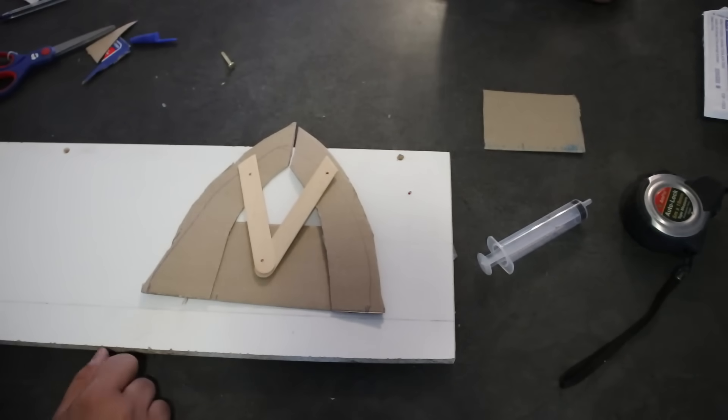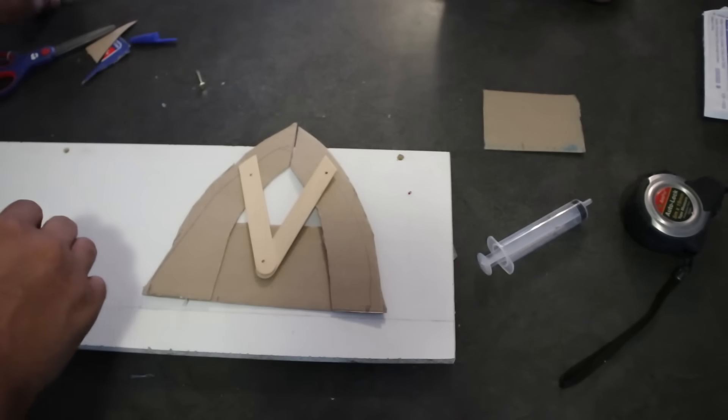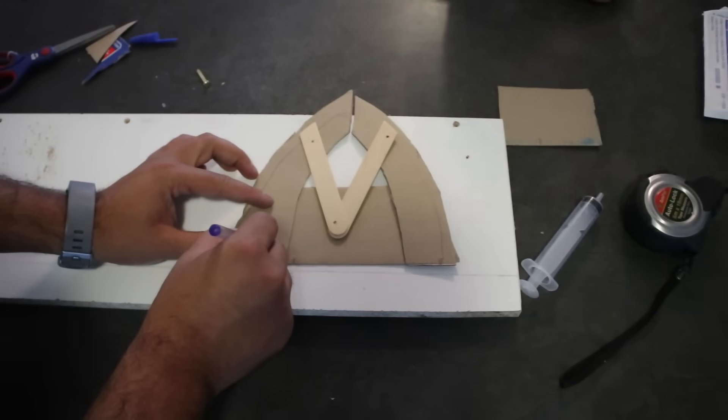Okay, we have to just form that together. Simply take a pin or anything sharp and push it through.